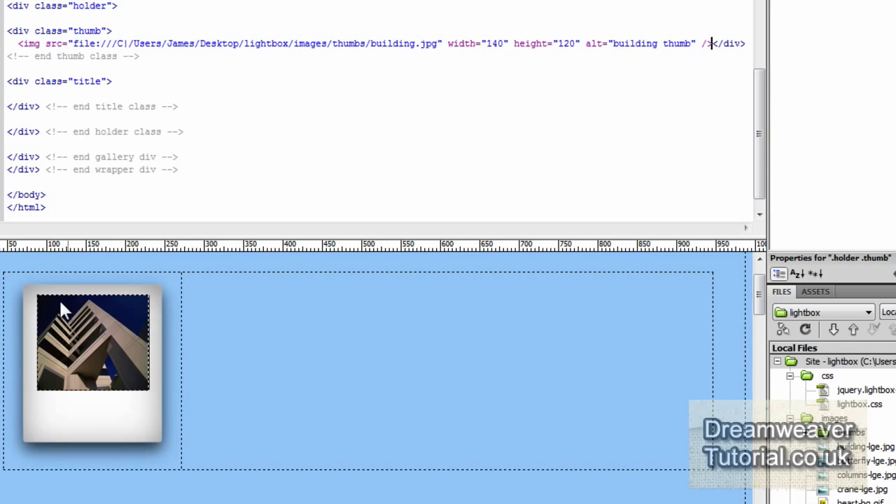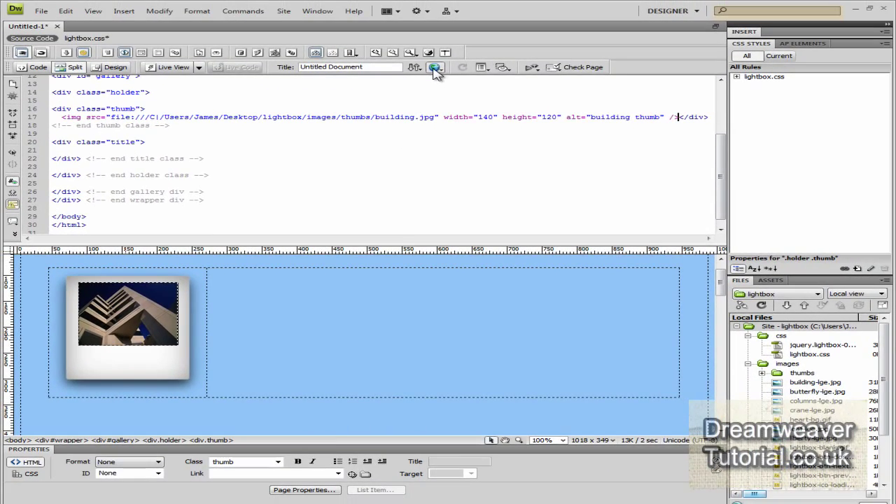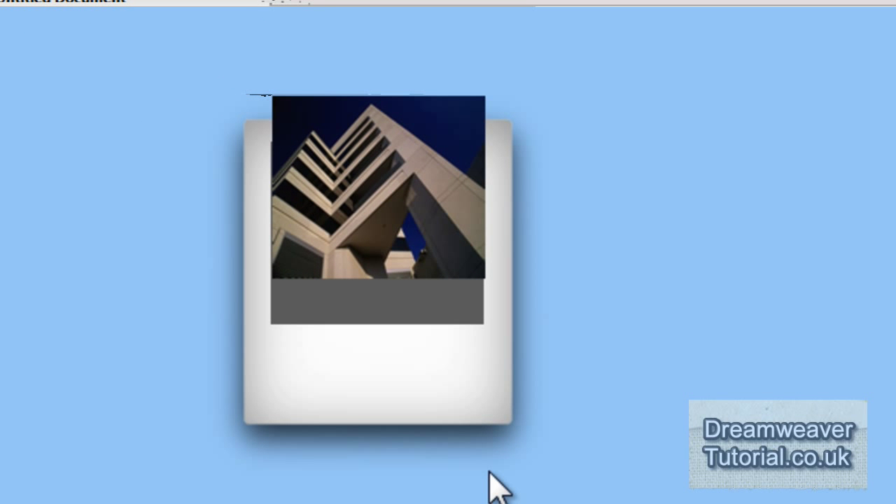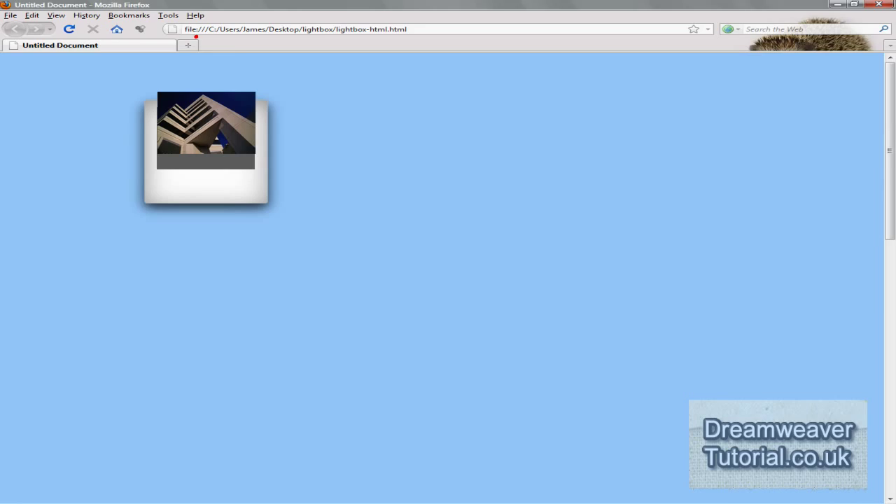That will now insert the image into the center of the polaroid. Let's preview in Firefox — but we can see it doesn't appear inside the browser the way it should, or the way we set it inside design view. We need to fix that, so I'm going to go into CSS.